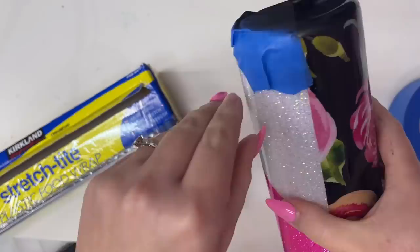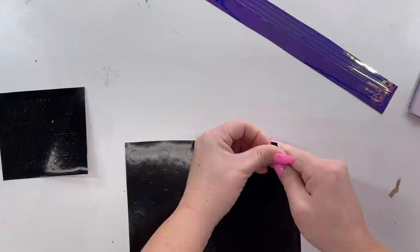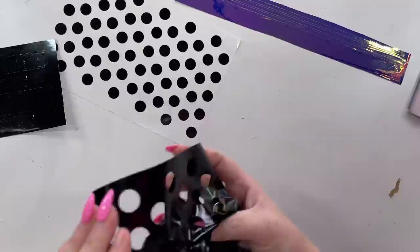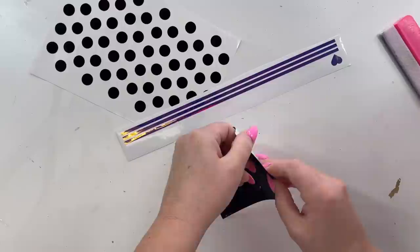Now we're ready to add our vinyl details. I've already cut my vinyl — I'm using a polka dot pattern that I created myself in Cricut Design Space. I released a bonus video on the channel that shows you how to create your own patterns in Cricut Design Space, and I made these polka dots pretty much exactly the same way as I made the hearts in that tutorial. The polka dots are half-inch circles that I spaced and lined using the technique from yesterday's video.